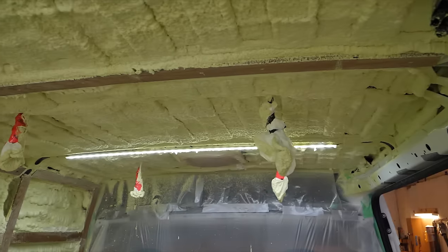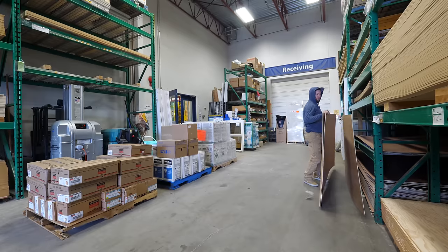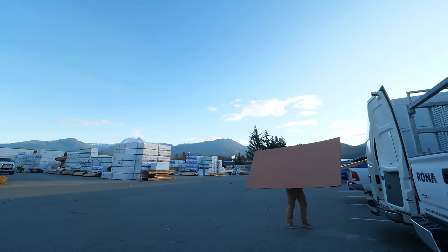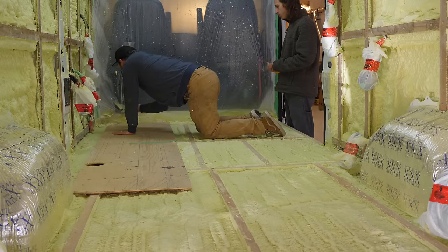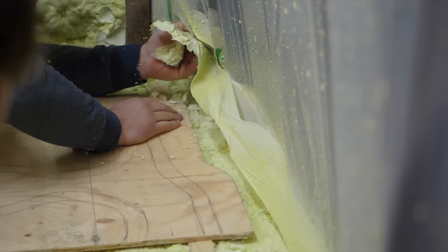With the spray foam all in, it's time to cut the sheeting for the van walls, floor and ceiling. This is where having experts like Van Gogh make life a lot easier. Alan and Will go around the van, cutting off the extra bits of foam, ready for a smooth install of the floor.